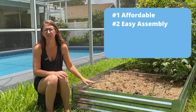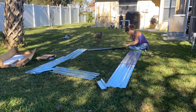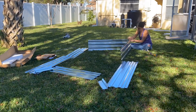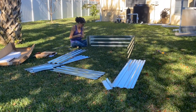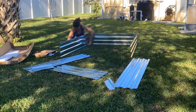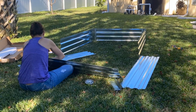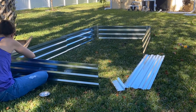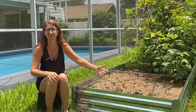Number two: they're really super easy to assemble. Assembling these raised garden beds was a breeze. I'm not a super handy person, so if I put them together, you can definitely do it. My husband is very handy, but I didn't want to have to go have him do it every time I wanted to put one in. This was something I wanted to be able to do all on my own.